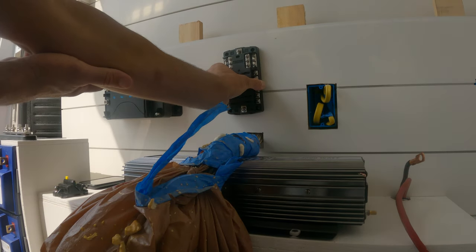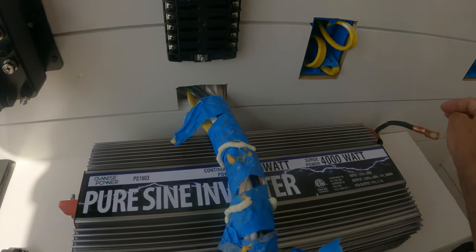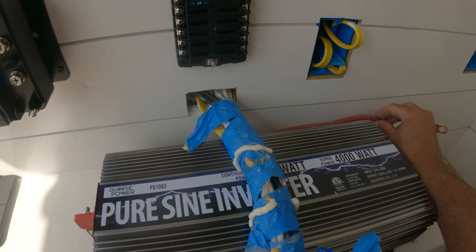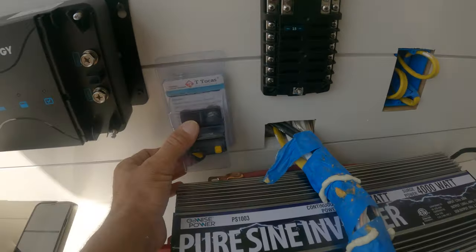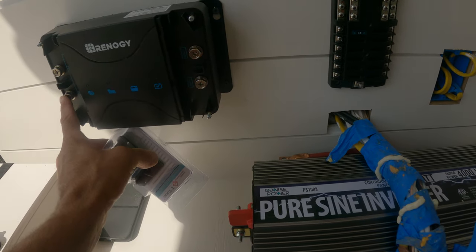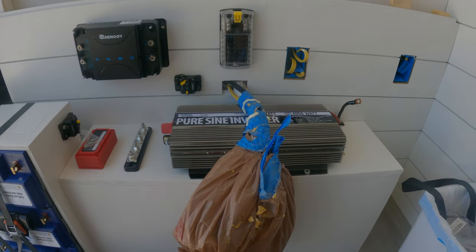The fuse block should be perfect right here above the wires that are coming out. Next I'm going to add a 100-amp breaker for the battery cable coming from the vehicle's battery for the alternator charging. This comes right here, and I'll add the breaker right here on an angle like that so that I can also extend the wire from here to the charge controller right there.